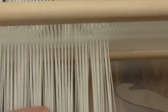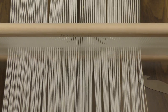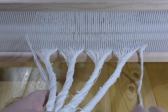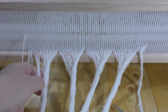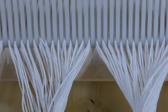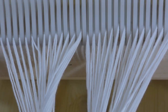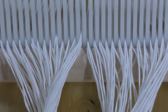Now I'll roll the beams and start warping the second heddle. I've worked all 250 ends — each slot contains four threads: one, two, three, and four. When you roll it onto the beam, make sure you've got the tension even, because when you start weaving it will be very difficult to fix. So pull the thread tight when you roll the beam.